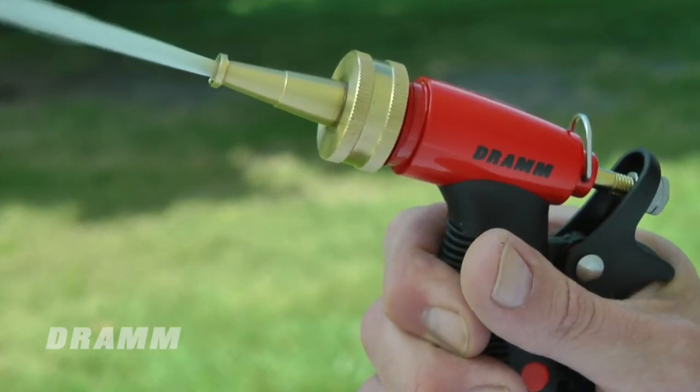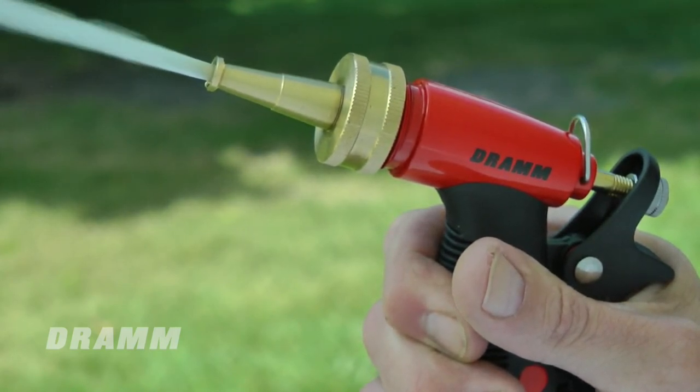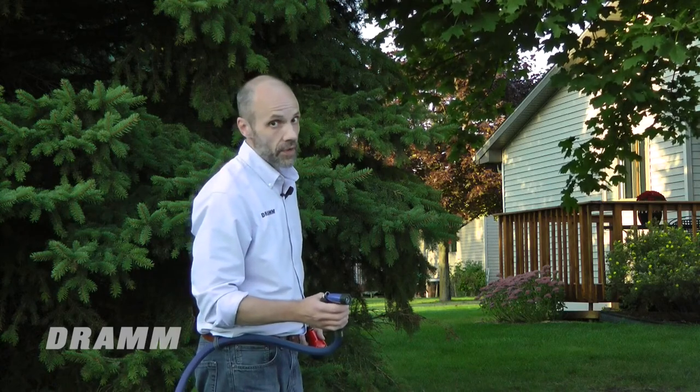A quick switch to a DRAM jet nozzle and you'll have a forceful stream of water perfect for cleaning decks, patios, and walkways. It's a great little sidearm for your garden hose.